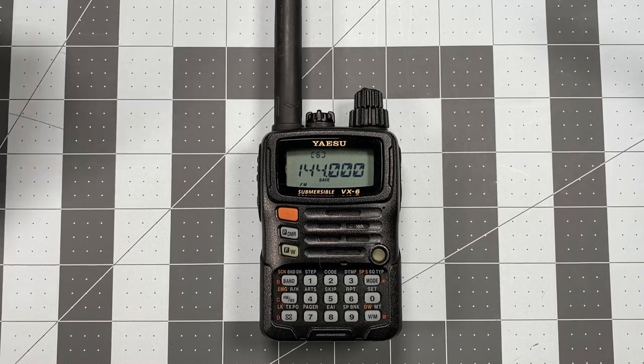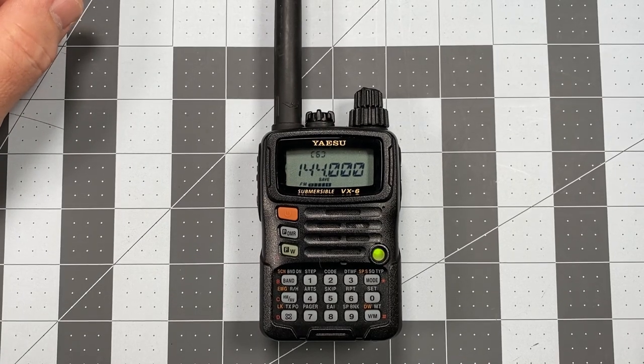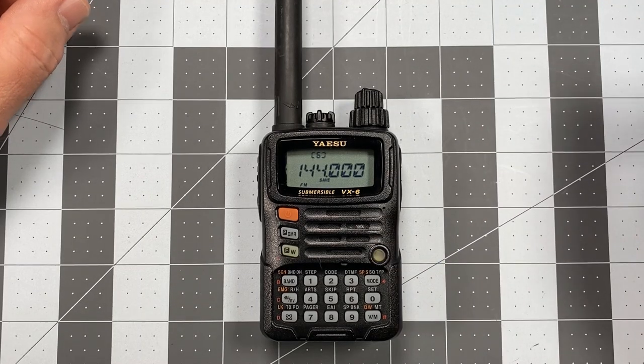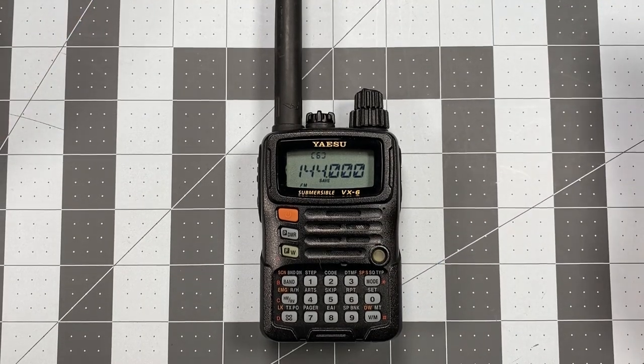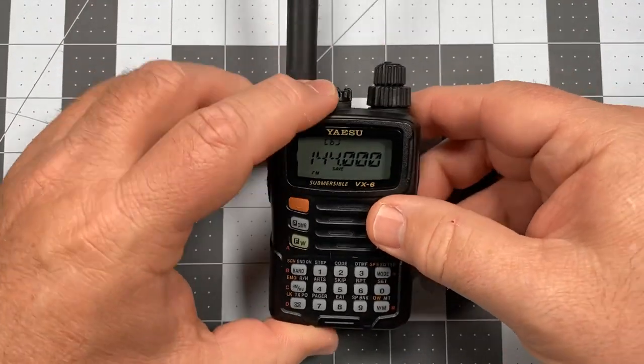The reason it keeps breaking squelch is that from the factory the squelch level is set to one, which is pretty low. That means just about any random RF is going to break your squelch, and if you don't do something about it right away, the entire time you're going through programming, this radio is constantly going to be breaking squelch.